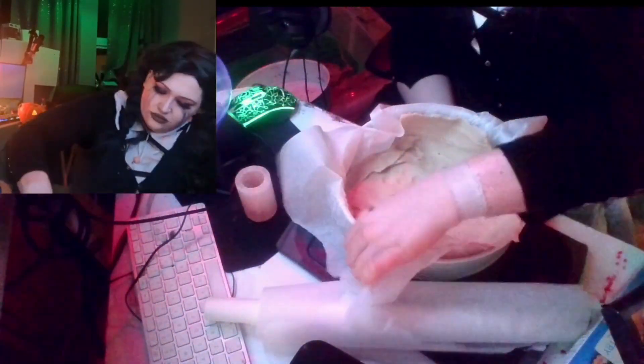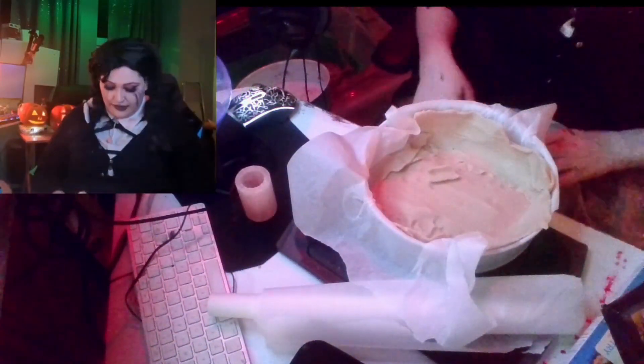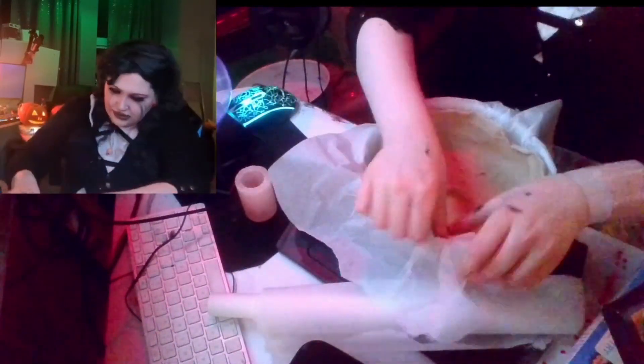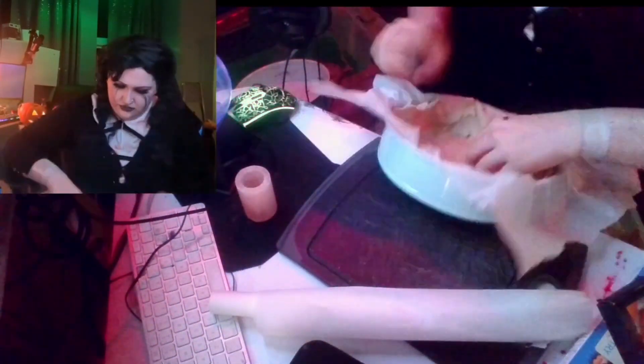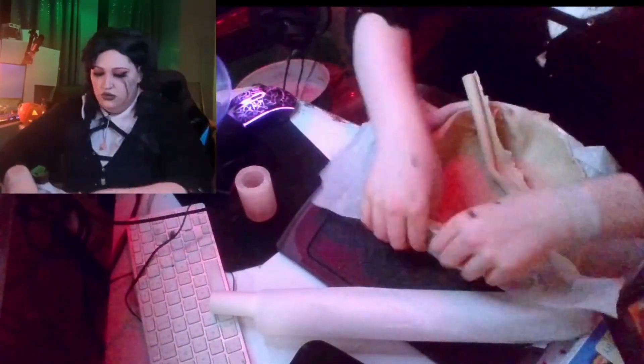Also, my Halloween costume is awesome — no one can argue with that. This video is gonna be coming out so late. I think I was talking about my tattoo — yeah, this was when I first got my tattoo, that's why I have that thing on my arm. Anyway, I'm putting the pie dough in.